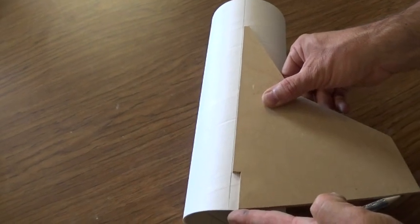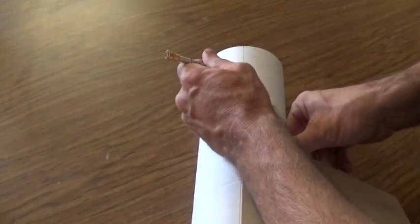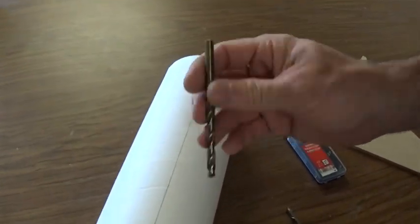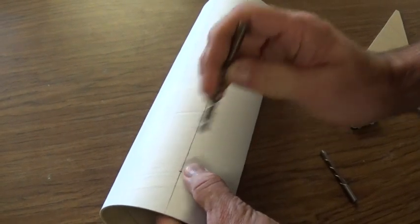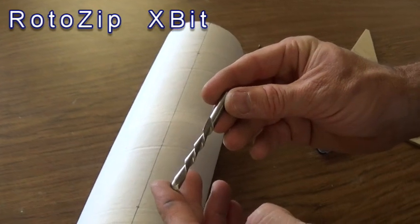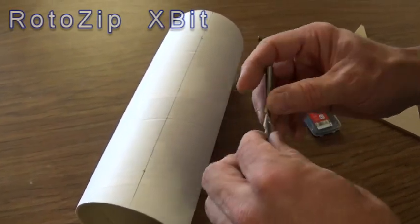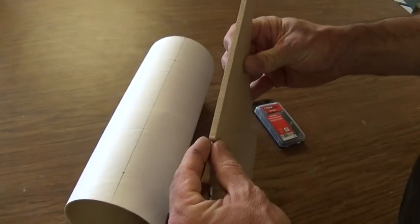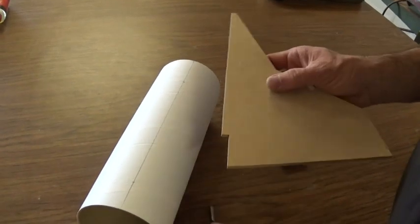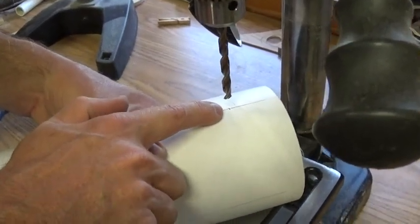I've got the fin lined up with the bottom of the rocket body and I'll make two marks — at the bottom of the tab and at the top of the tab. Now I'm going to take this over to the drill press and do a couple of things. First, with a ¼-inch drill bit, we're going to drill a hole right at the bottom mark as our pilot hole. Then this is a side-cutting bit — sometimes called a roto-zip bit, sometimes called an X-bit — and it's made for cutting sideways. This is also ¼-inch diameter, because the thickness of our fin is ¼-inch MDF paneling, which is technically 0.22 of an inch, so cutting with the ¼-inch bit gives us just a little bit of play.